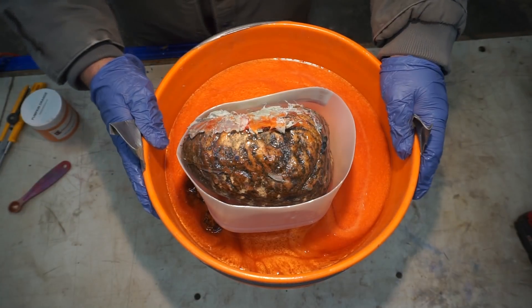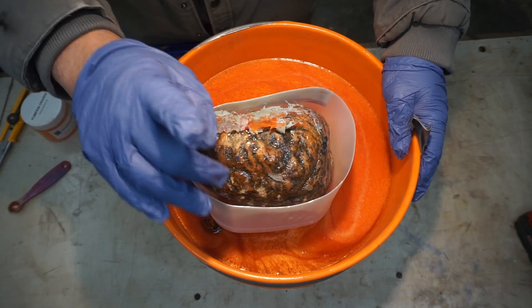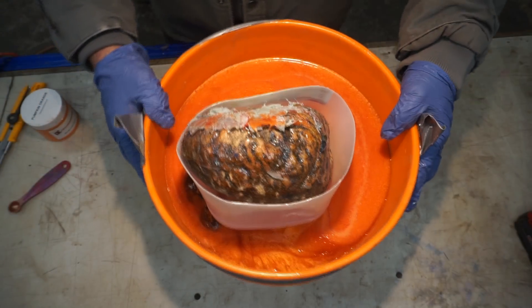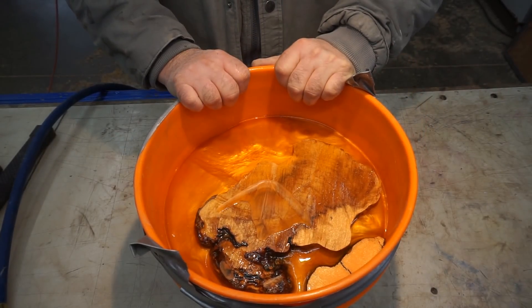That's four liters of resin. This will go into the pressure pot and we'll see you in 72 hours. It's been 72 hours. I didn't put any mold release in this, so let's see how this goes.